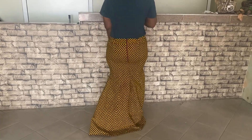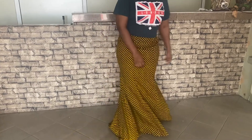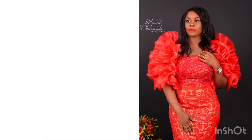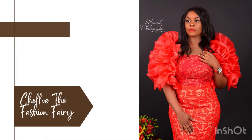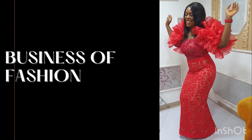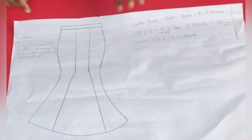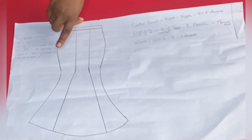Want to know how I made this? Definitely keep watching. Hi guys, this is Celle of the Fashion Fairy and welcome to class.